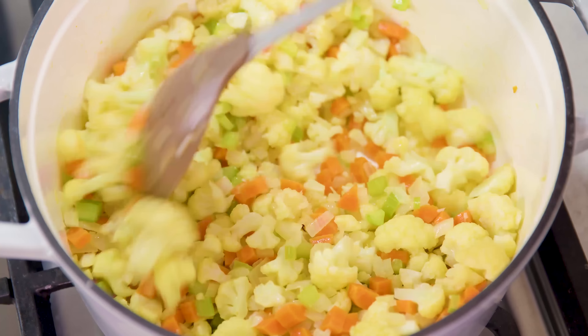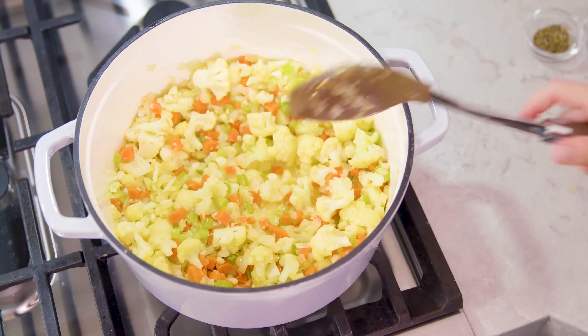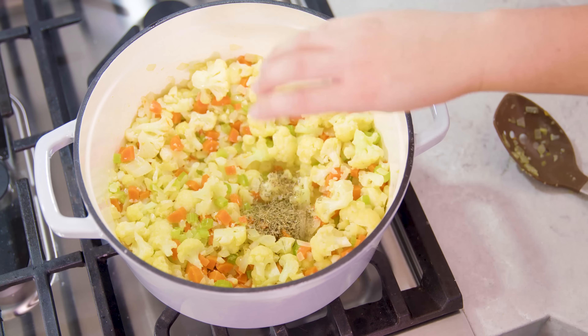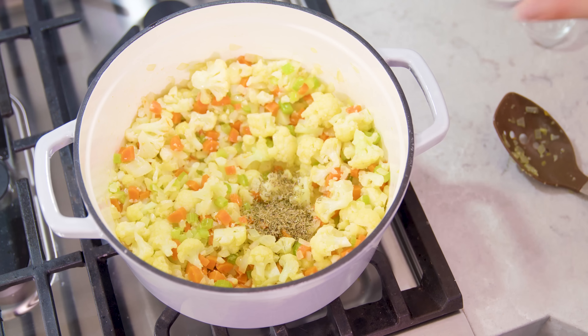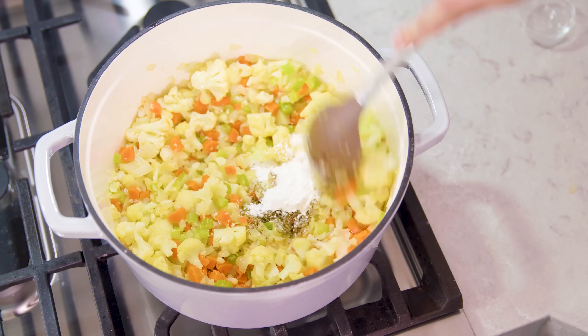After about 60 seconds we can add in a teaspoon of oregano and a teaspoon of dried thyme. You'll also need 2 tablespoons of cornstarch, which will act as a thickening agent. Stir this all in until all of the cornstarch has dissolved.